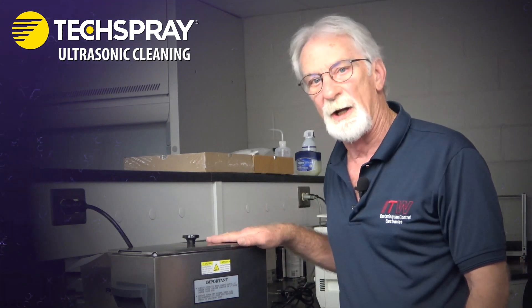My name is Pierce Palan and I'm an engineer and chemist with ITW contamination control. Today we're going to speak a little bit about ultrasonic cleaning.